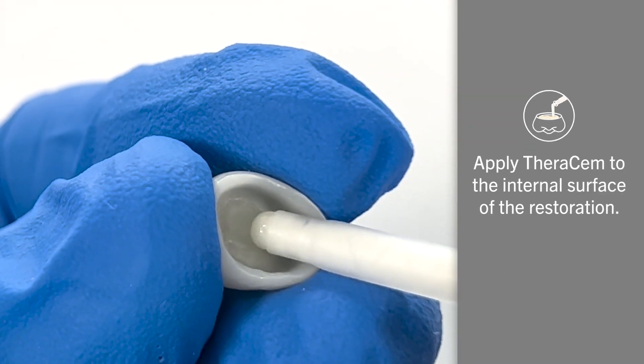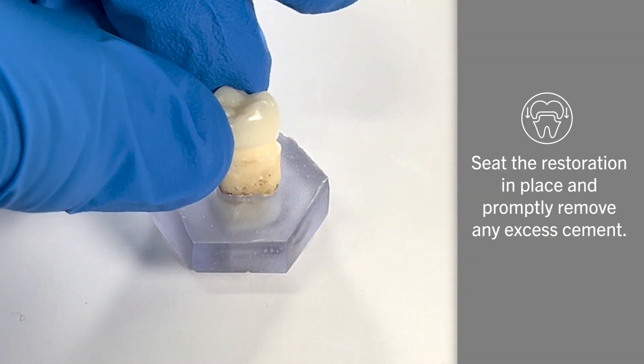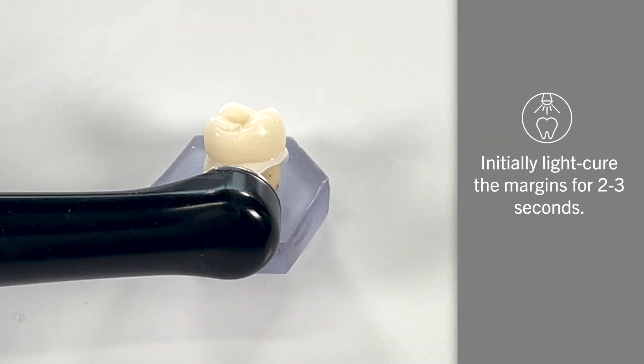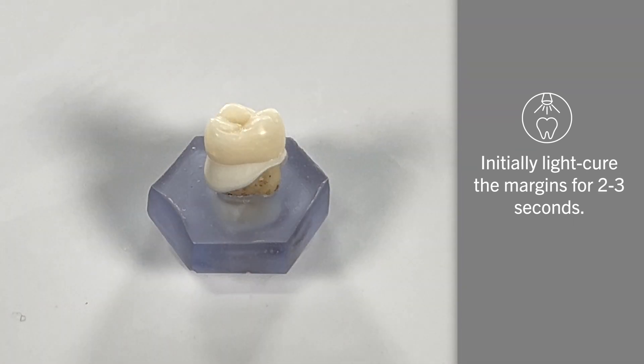Next, apply Therasem to the internal surface of the restoration, seat the restoration in place, and promptly remove any excess cement. To enhance the ease of removing excess cement, it is recommended to initially light cure the margins for 2-3 seconds.